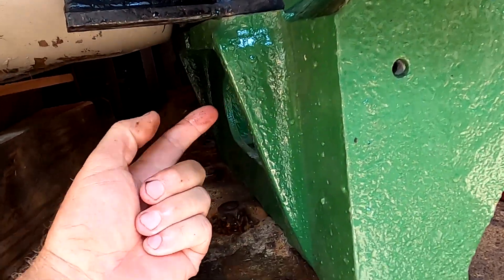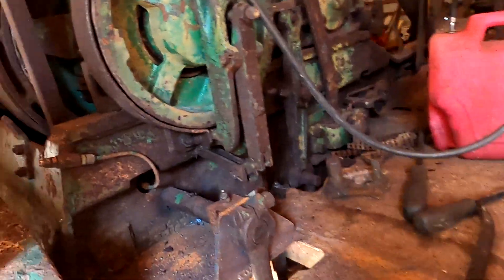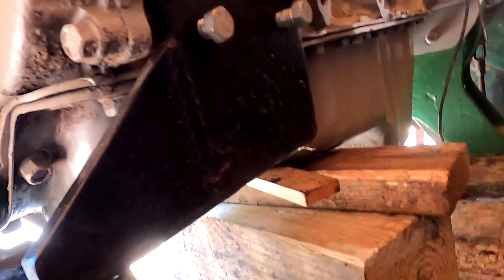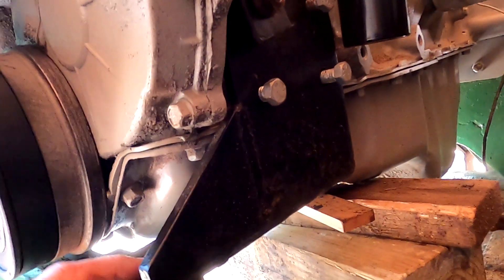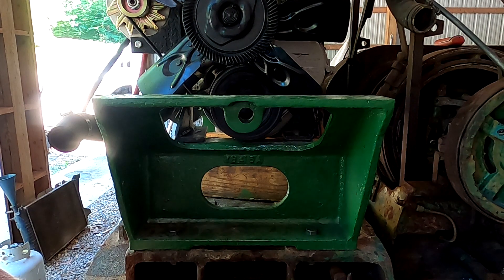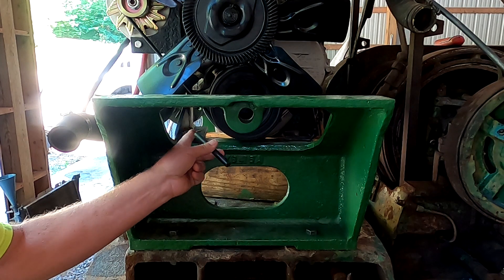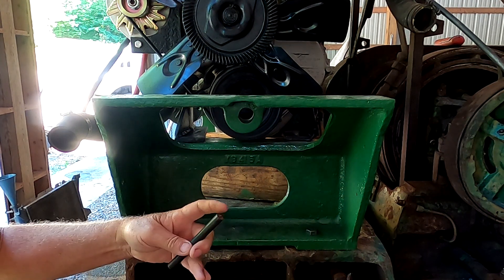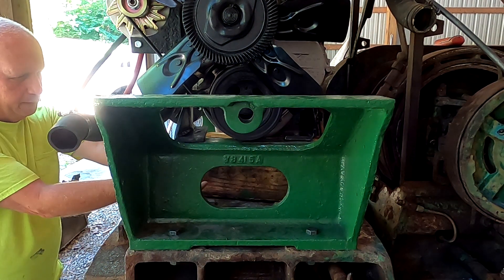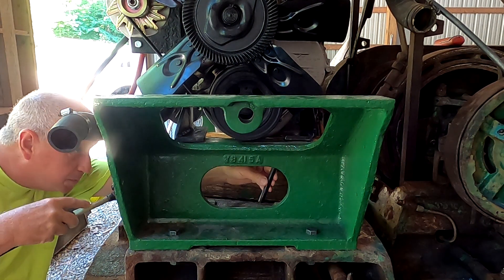I'm using a transfer punch up through here to get a center mark, then I'll drill that. The same thing I'm going to do on this side with that bracket — I want to mark it up through there and drill it. I have my transfer punch ready to transfer the holes from this bracket up to the engine bracket. I'm just going to line up this hole and give it a little tap to make a little dimple.